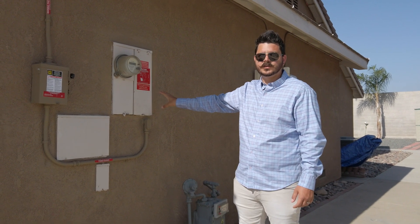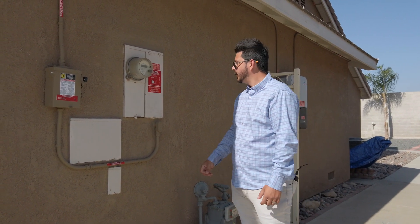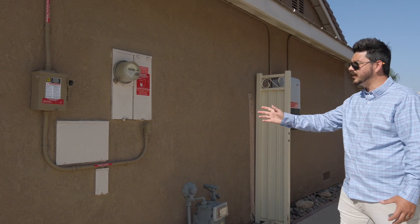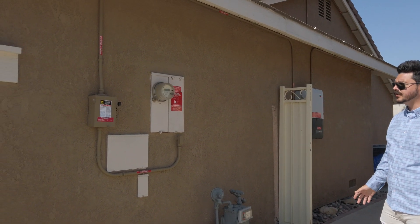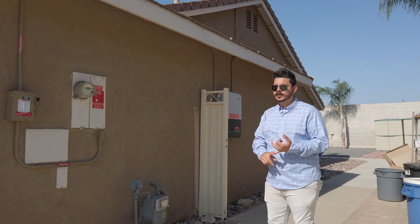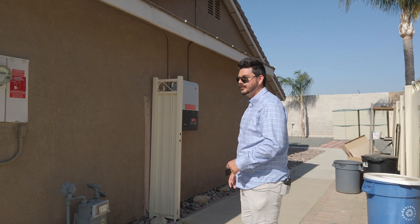Any excess energy this homeowner doesn't use is being sold back to the utility company to earn them credits to use when the solar isn't producing any power. Obviously, you're going to have some warning labels — these are all required by code. As you can see, we painted all our conduit. This is something we do as standard, and most jurisdictions require it. So if you see an installation where the conduit isn't painted, it's probably because that installer was doing some shoddy work, or the jurisdiction didn't require it — but really, that installer was doing some shoddy work.